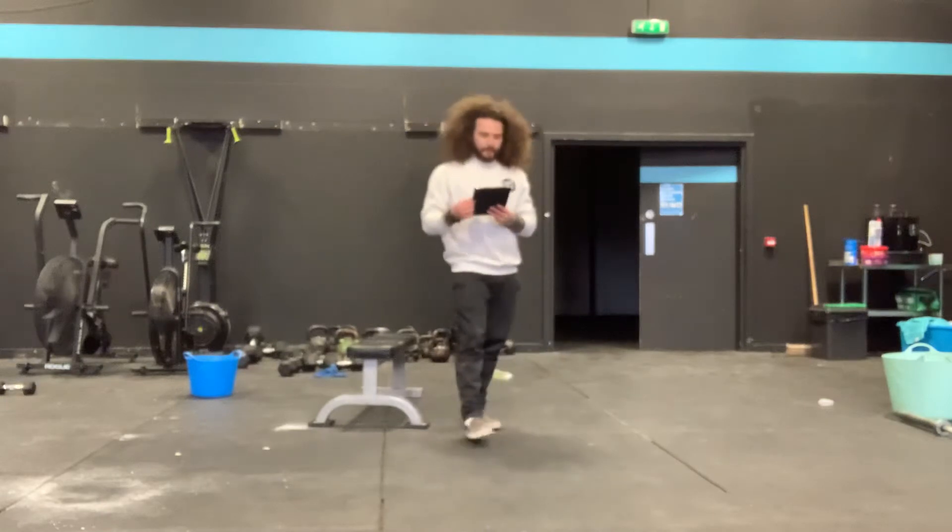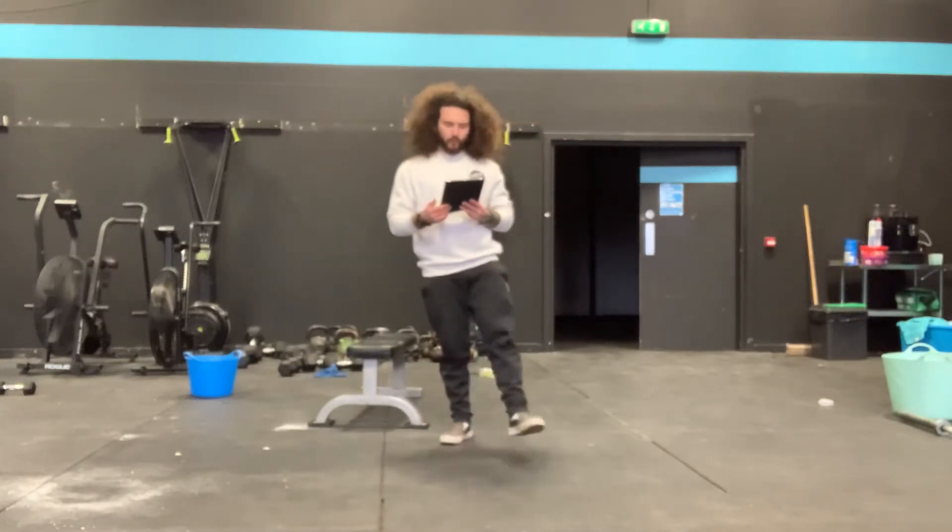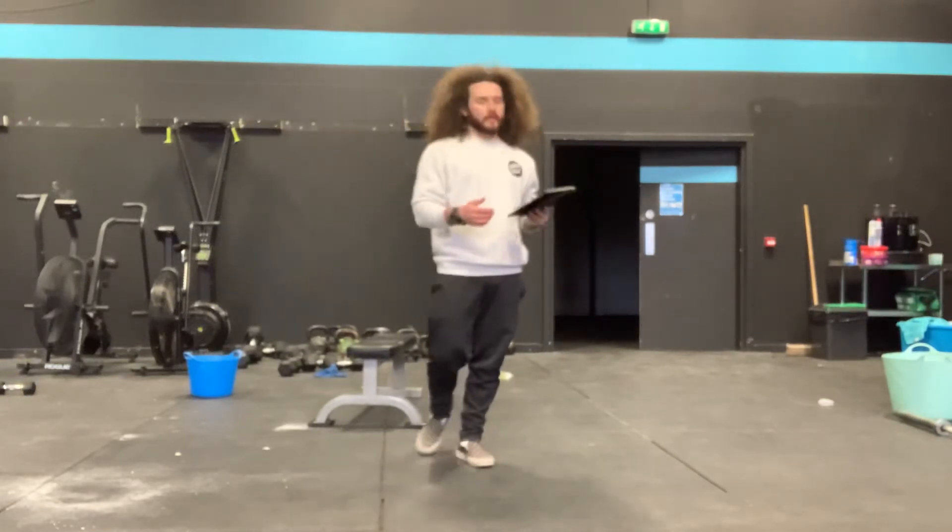10 strict handstand push-ups, 50 air squats, and 100 double unders. Those are your movements.